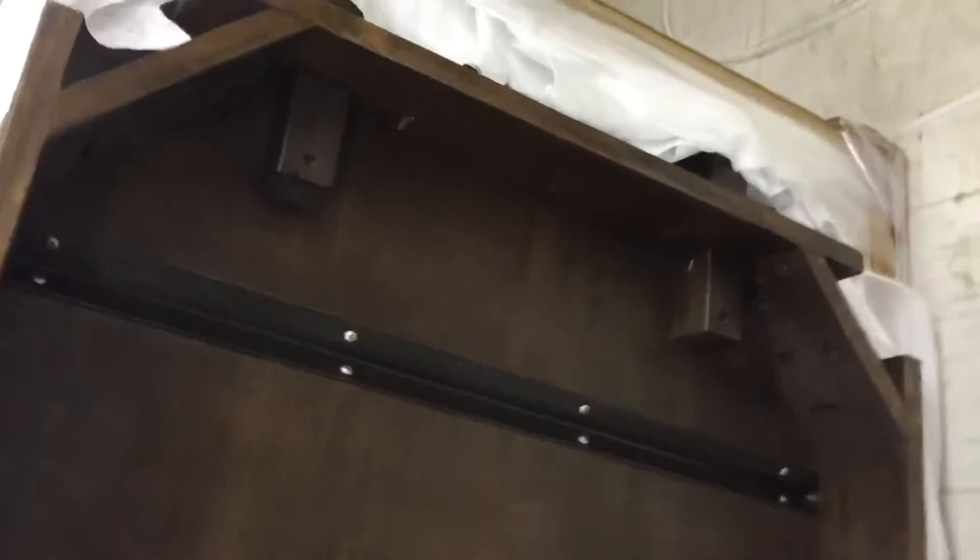Look at the relief cuts they've put in it and the huge angle irons to prevent cracking. Corners braced, strong, solid maple. This table will last an absolute lifetime.